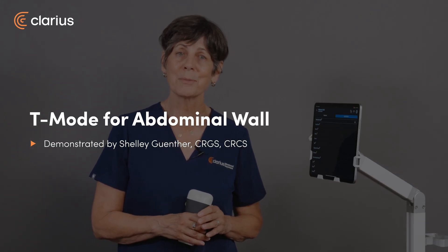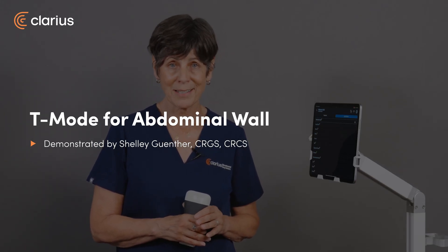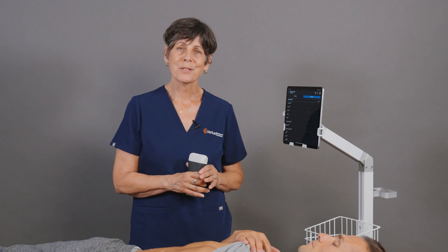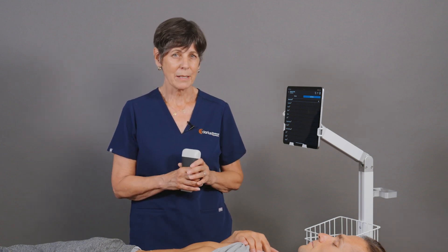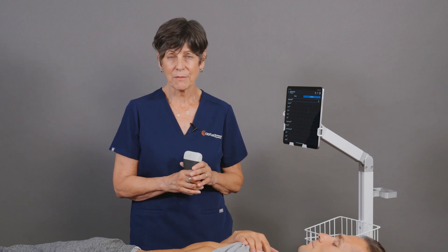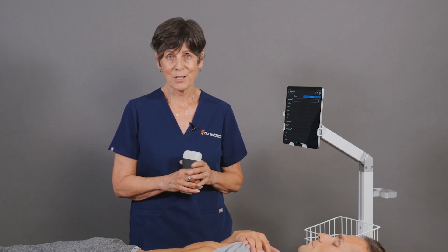Ultrasound of the abdominal wall is valuable in several clinical contexts since it provides quick, safe, and non-invasive ways to evaluate abdominal wall muscles. For clinicians learning to use ultrasound, it can be a little bit overwhelming, especially trying to distinguish the subtle nuances between the different muscle layers and the soft tissues.